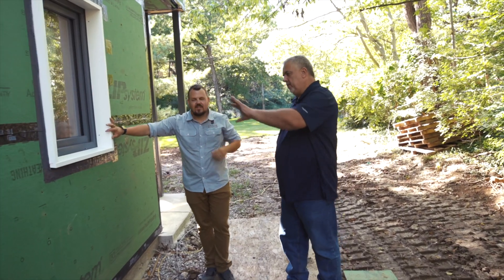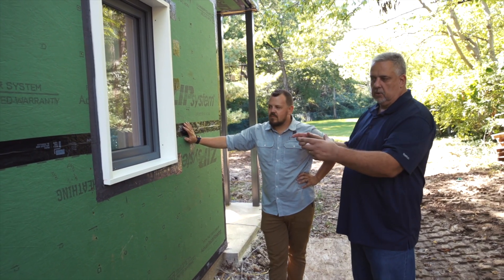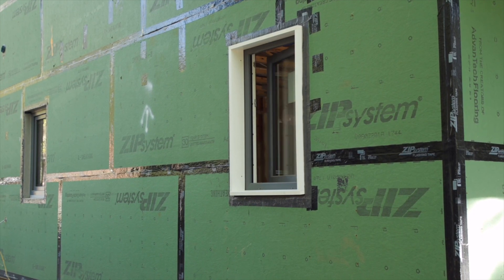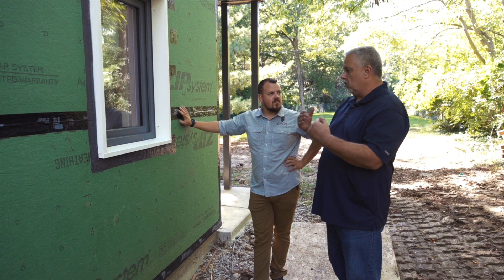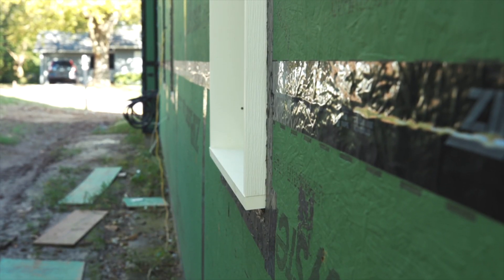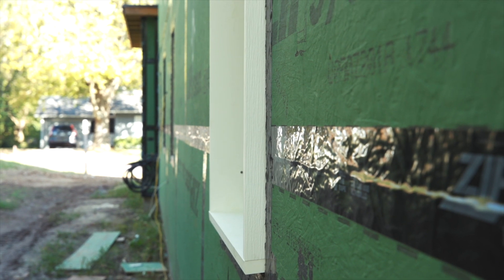We have a two-by-eight frame here with an inch and a half of sheathing on the outside. The benefit of having a thick wall is we get to introduce the window — because it's a flangeless window — anywhere inside that opening depending on our aesthetic. From a performance standpoint, they suggest placing it somewhere in that middle third so we don't create a microclimate on either side of the window by having it too far in or out, which would challenge our water management. So we set it pretty much in about the middle of the frame.